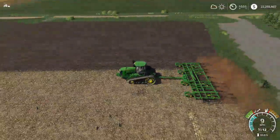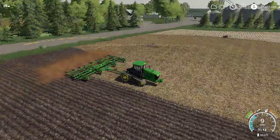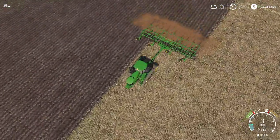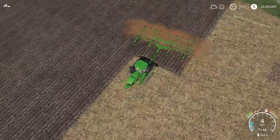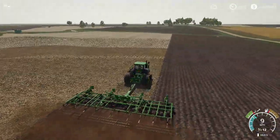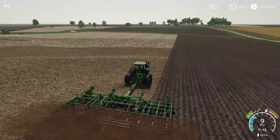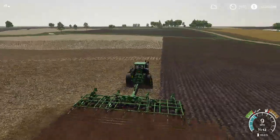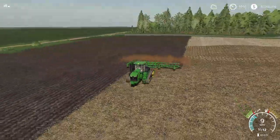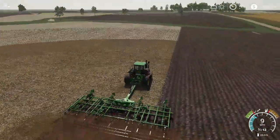Today I am running the 24-10 cultivator. We decided there's no sense in running over Mandaco, so Jim's actually running Mandaco so I can get a video of me running the 24-10 plow next video. We're gonna plow up this field.